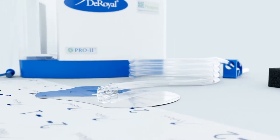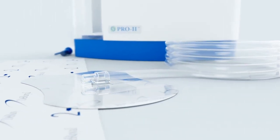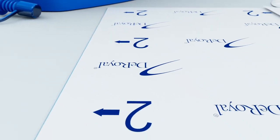DeRoyal's Prospera negative pressure wound therapy device and dressings are indicated across a variety of wound types. This video will overview the application of the Prospera Pro dressing kit and Pro2 NPWT device.